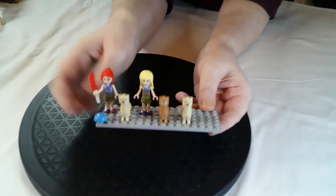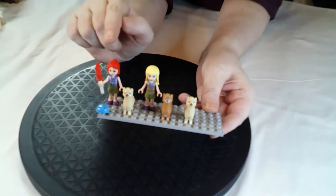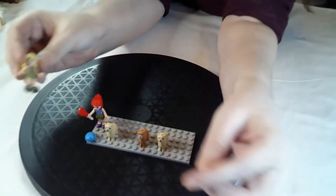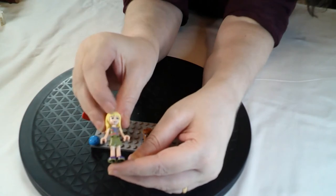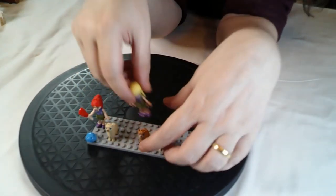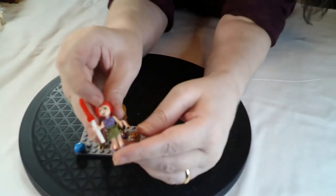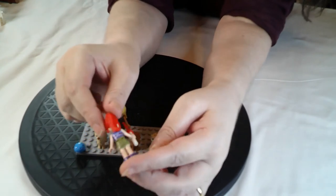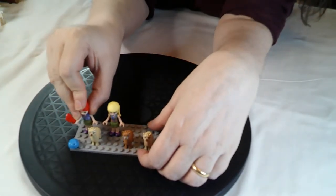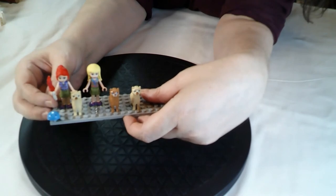Got it all built! So these are basically the minifigs it comes with. You get three alpacas - two of the creamy white and one little brown one. And the two figures: Mia with the red hair and Stephanie. They're both dressed very similarly. You've only got the one face on the molding so the back is very plain. You do get the option of a crash helmet for when she's canoeing, which is a nice little touch.